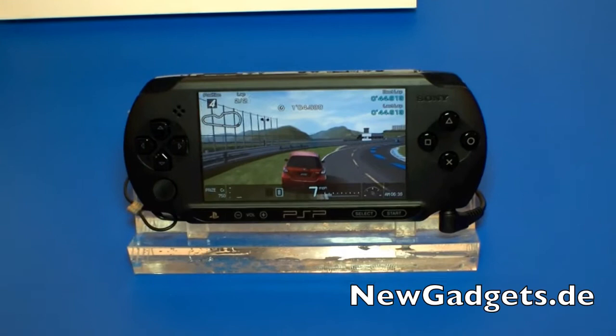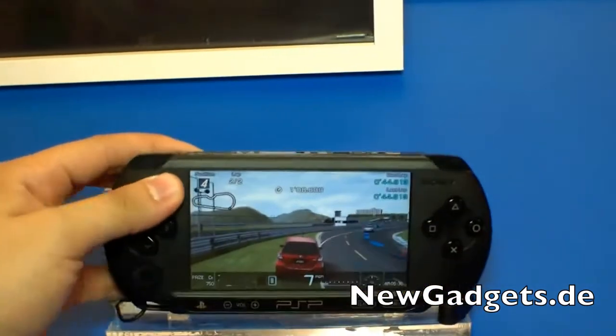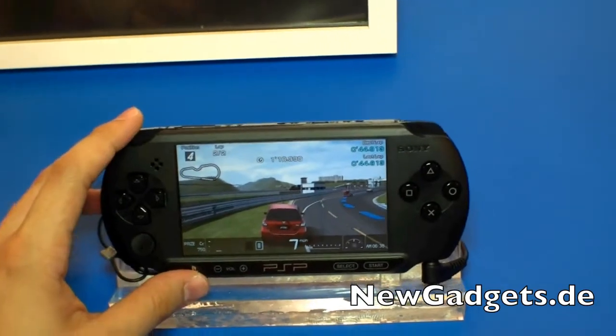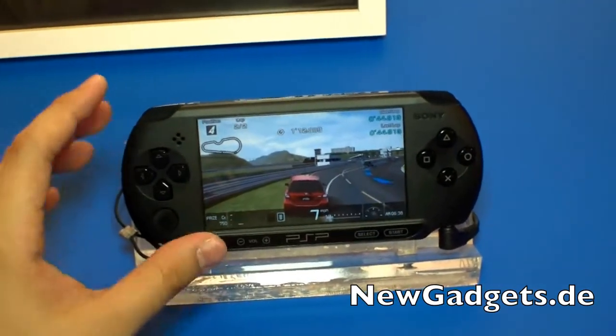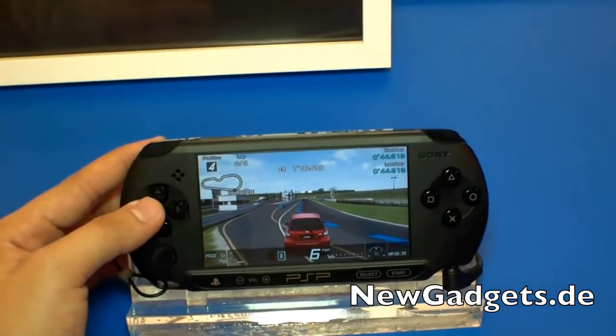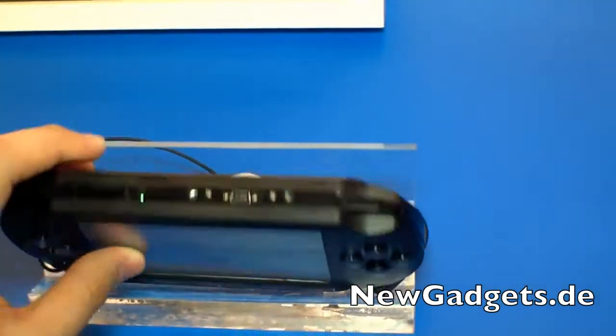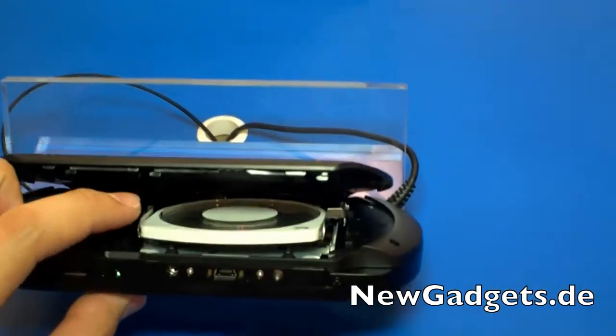Hi, I'm Johannes of NewGadgets.de and this is the new Sony PSP — the 99 Euro PSP that was introduced at the Gamescom two weeks ago in Cologne. As you can see, it runs every other game you have on your PSP. Right here you can insert your UMDs.